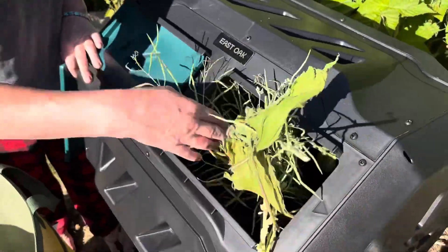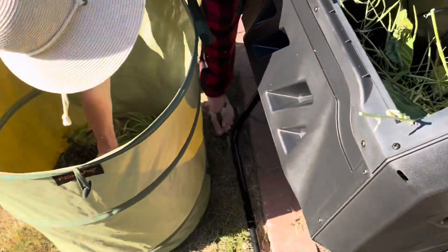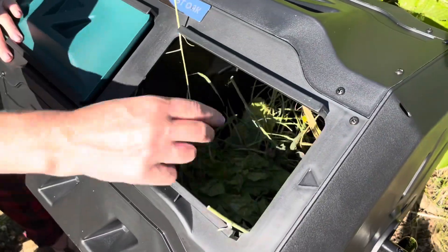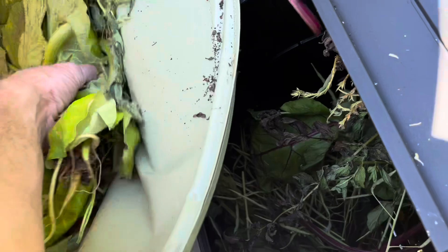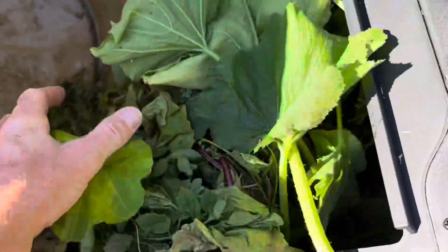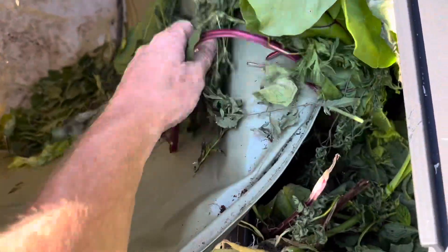You can just flip it back over, and here it is adding some greens — some grass clippings, got some lettuce there from the kitchen. You can put all your kitchen scraps in here. You don't want to put avocado peels, dairy, meat, or anything like that. Here's some spinach and rhubarb — put a little bit of everything in there.